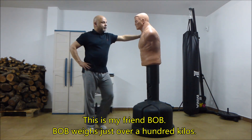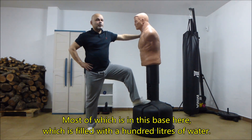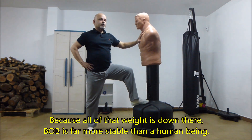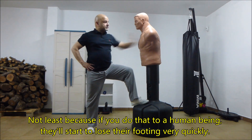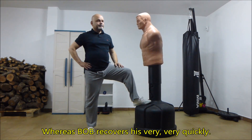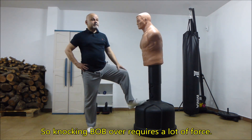This is my friend Bob. Bob weighs just over a hundred kilos, most of which is in this base here, which is filled with a hundred liters of water. One liter of water weighs one kilo. Because all of that weight is down there, Bob is far more stable than a human being — not least because if you do that to a human being they'll start to lose their footing very quickly, whereas Bob recovers very quickly. So knocking Bob over requires a lot of force.